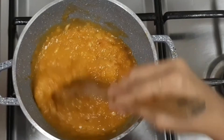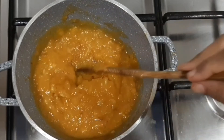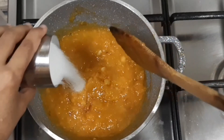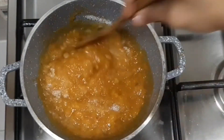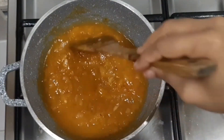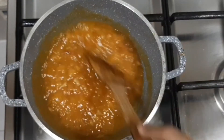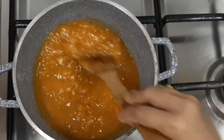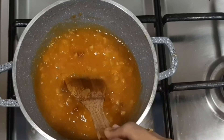Keep on low flame and give it a mix. At this point I am going to add about 100 grams of sugar — you can adjust according to your taste. Sugar once again releases water, so keep on stirring. Cook the sweet till the color changes and it becomes thick.